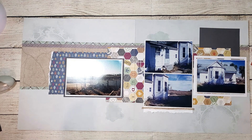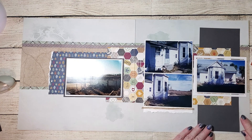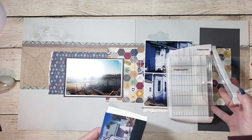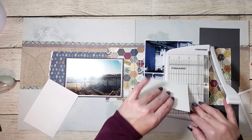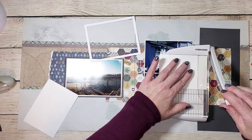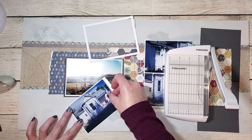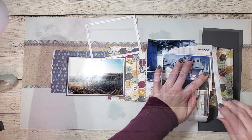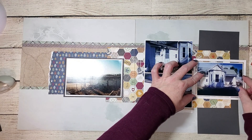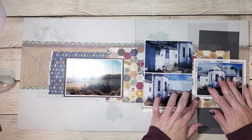Now I'm framing this photo with one of our stitched rectangle frames. I really want this photo to pop off the page because it is the focal point. That photo didn't quite fit in the frame how I liked, so I'm trimming it up and making sure it's centered right in the middle. Since I've trimmed the photo, I also have to trim that French vanilla mat, and you'll see the photo fits right inside the frame with a little bit of edge around it — making it the perfect focal point for this layout.